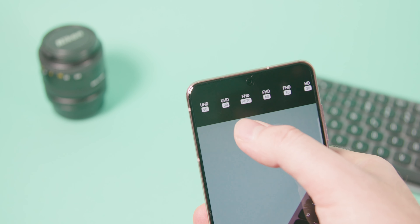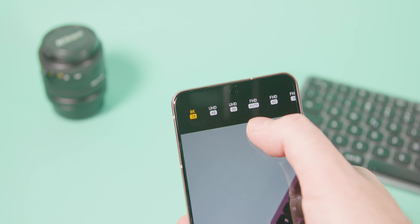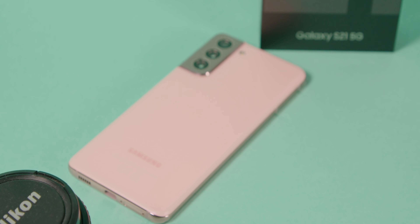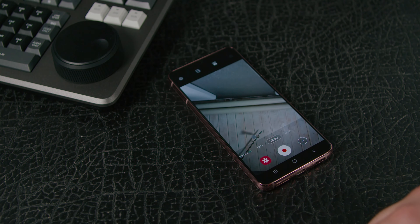Natürlich ist es von den Anwendungszwecken nicht ganz so extrem wie das Samsung Galaxy S21 Ultra, aber es ist auch deutlich günstiger. Die Kameras sind alles in allem wirklich brauchbar, egal ob es die Weitwinkelkamera, die Hauptkamera oder die Telefotokamera ist – sie haben alle ihre Daseinsberechtigung und liefern gute Bilder.